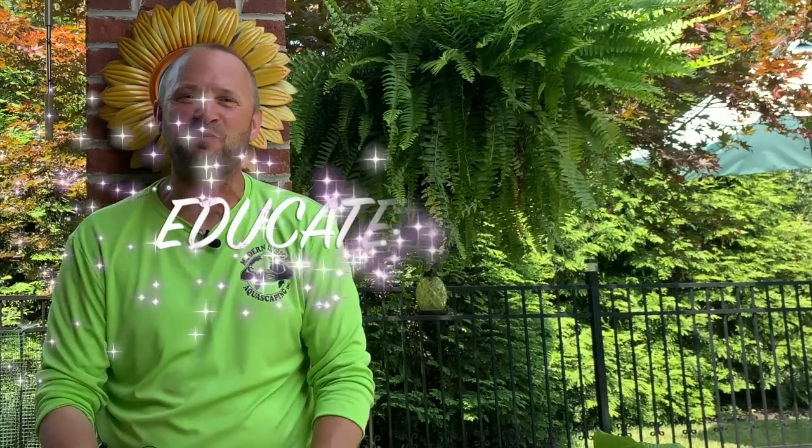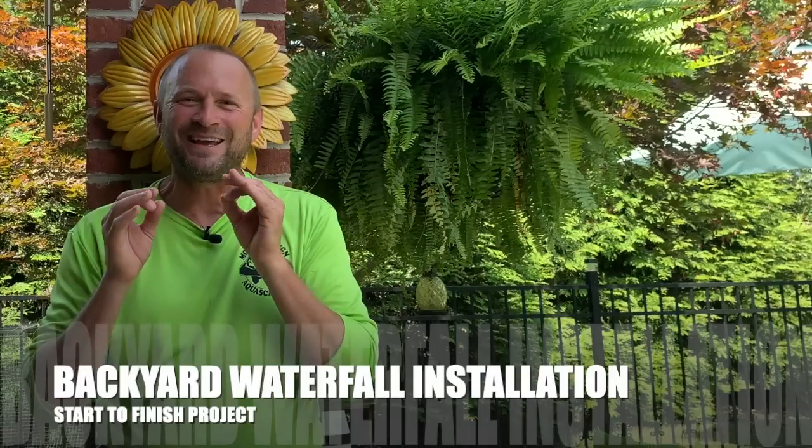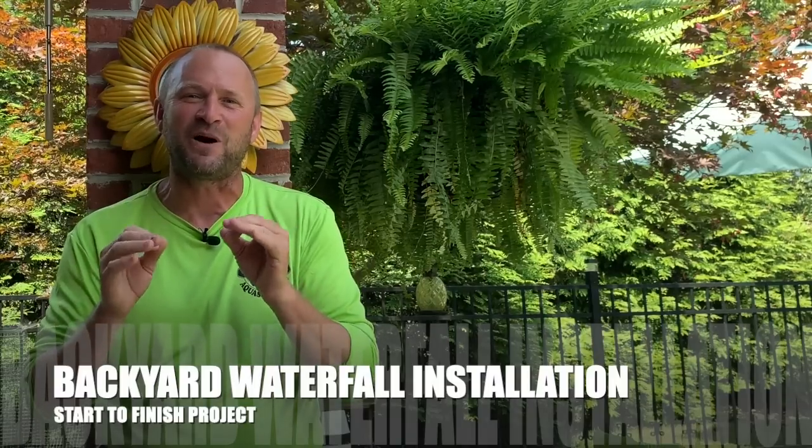Hey guys, John Adams, Modern Design Aquascaping. Our team builds custom ponds, fountains, and waterfalls out of natural stone and wood. My goal is to educate and inspire the entire world about water features. What we are going to be talking about in our video today is a complete installation of an amazing pondless waterfall in a yard that starts out flat.